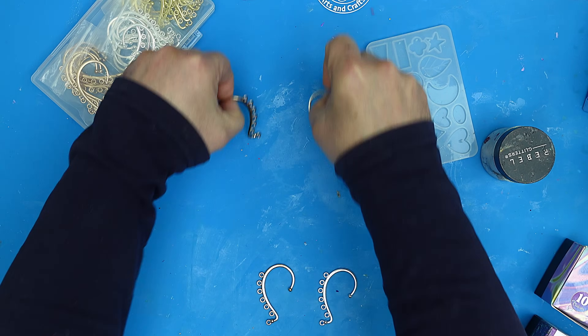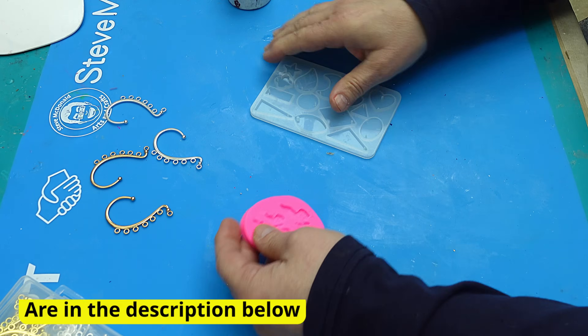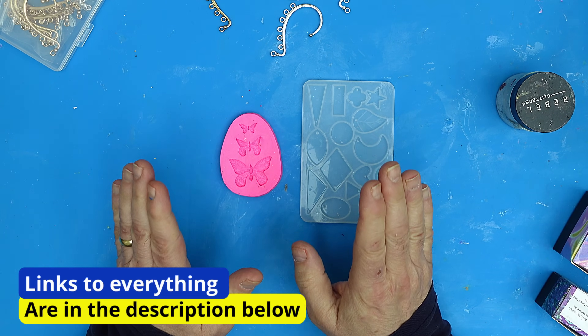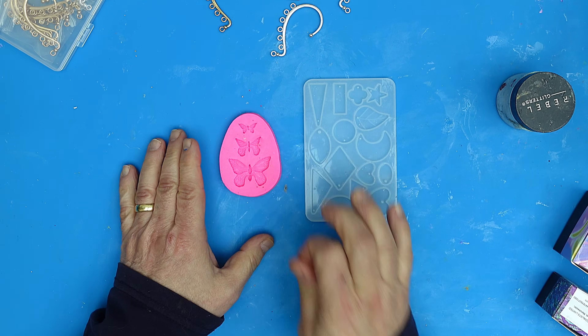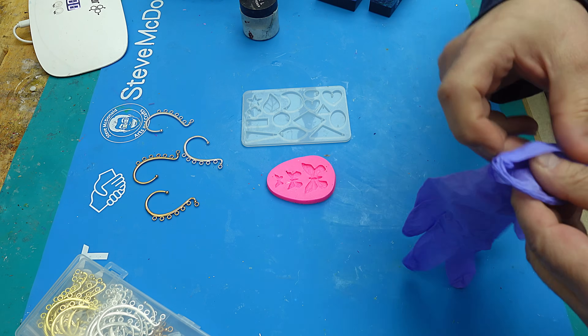What we're going to use today is these molds — I've put four different ones to one side. I think the quickest way to do this is by using some UV resin, so I'm going to show you some UV resin techniques that I'm going to try with these, and I think they're going to come out awesome.